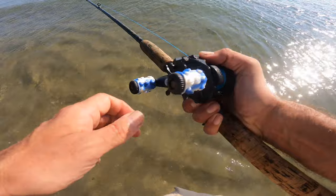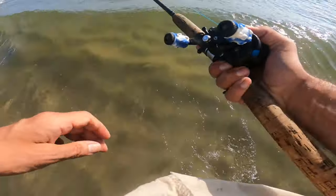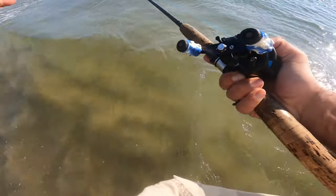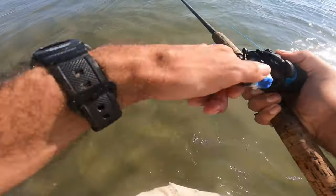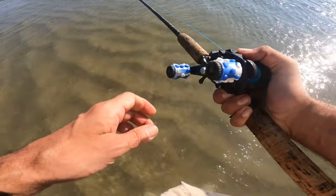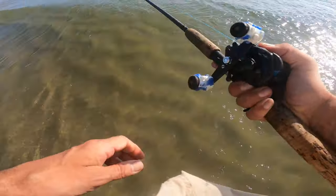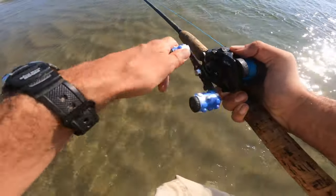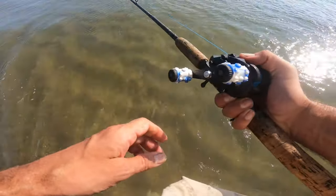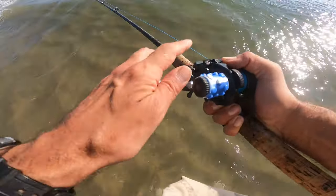A little heavier casting tackle I'm using today — medium, probably medium heavy. I want to hit further range so I'm using a little heavier tackle. This is a cast-and-reel 8-foot rod, I think, rated up to 2.5 ounces. I've got a one-ounce today, with gulp bait on a Carolina rig, looking for fluke.